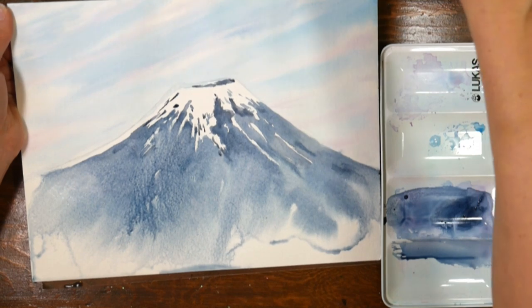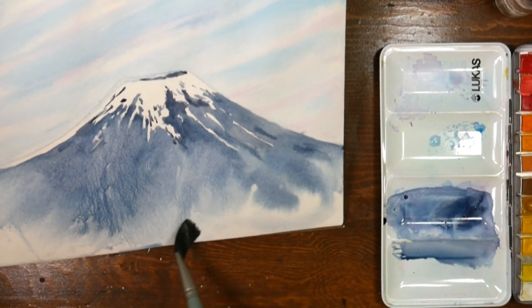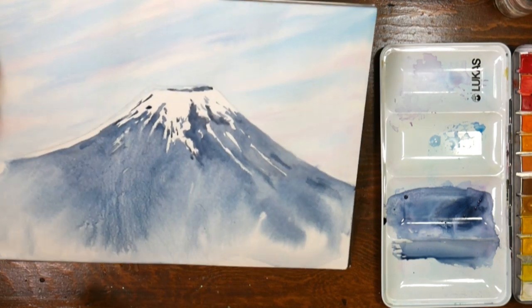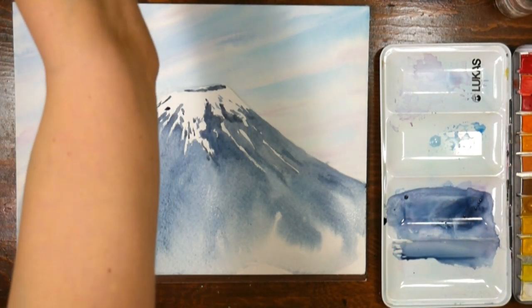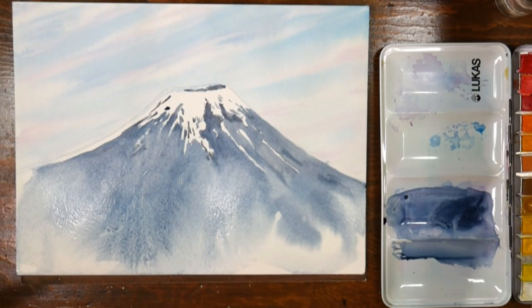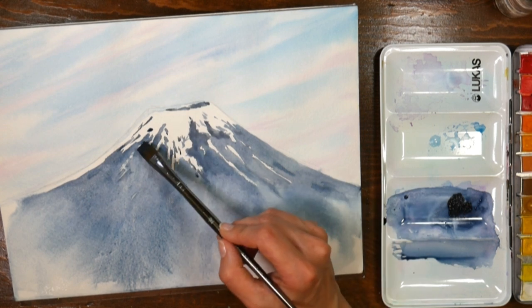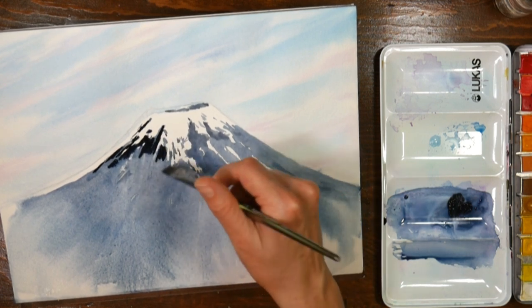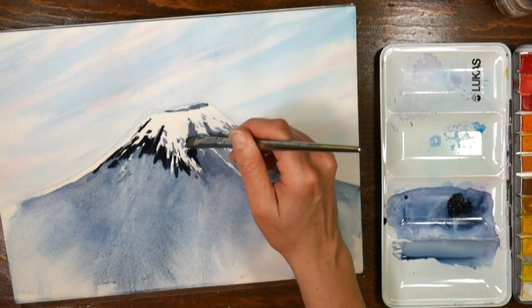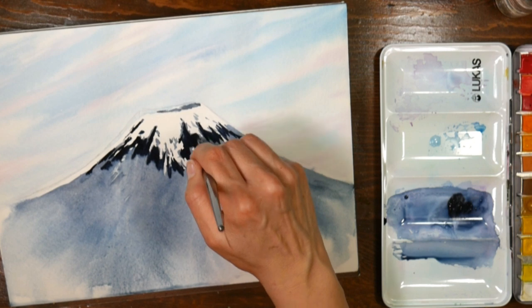If you have some rivulets that aren't what you want, take your brush, clean it, blot it, and just drag it across. You'll want to mop up any puddles at the bottom. If you want more color, now is the time to add it. If you feel like you can't get the color with a softer brush like those Mimic squirrels, you can grab a golden taclon brush — it's a little firmer. You can kind of cut in and look how much darker the paint looks because the stiffer bristles grab more paint from the pan.